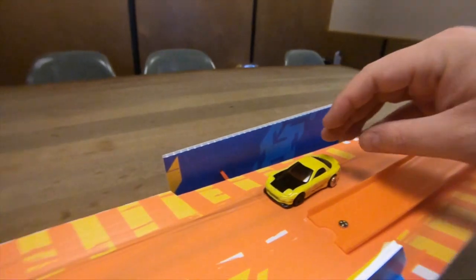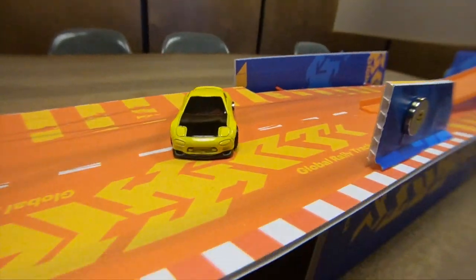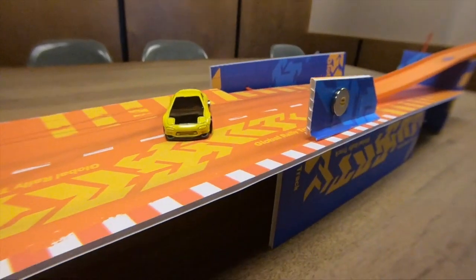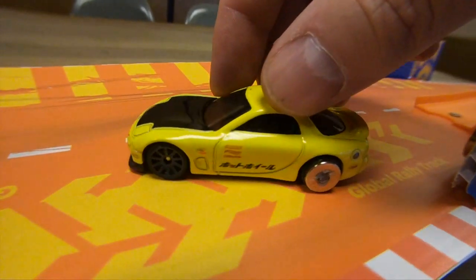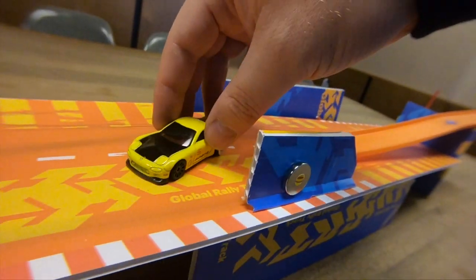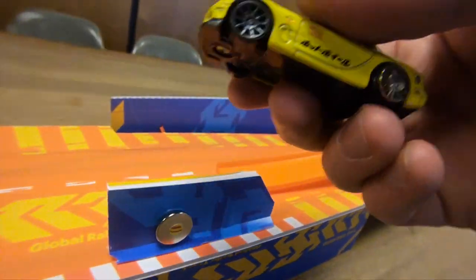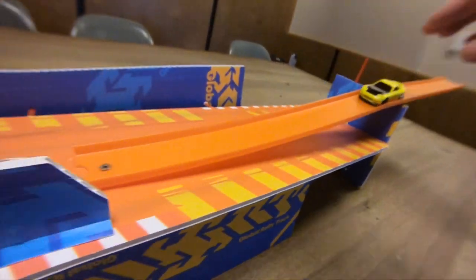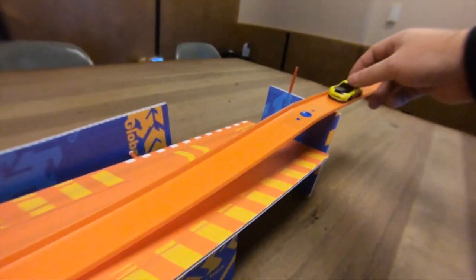I always wanted to use unmodified cars, but with the magnets you obviously need to modify the car a little bit. Then I realized — what if we're just putting a magnet on the wheel? That's where I need the repulsion of the magnet to happen. So I just super-glued a neodymium magnet on the wheel itself, and that seems to work pretty well too. You can adjust the speed by just giving it a little more.